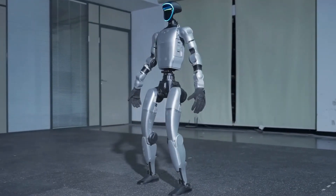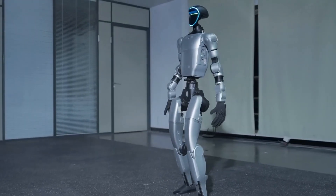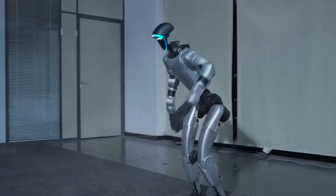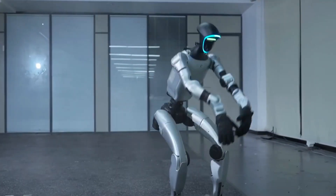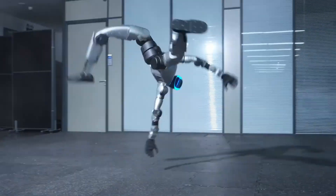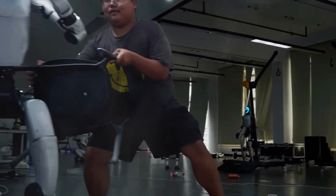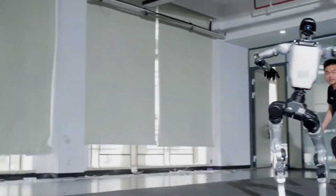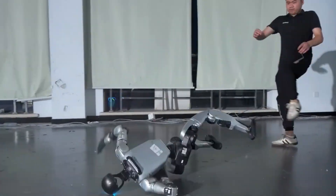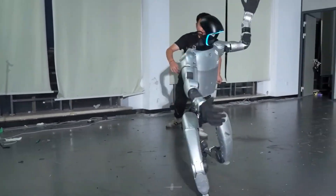Here's the thing that hits you when you watch that clip — the G1 looks like it feels the moment, like it knows it's being watched. That tiny pause before a stance, that clean recovery after a flip, it's like a performer waiting for applause. But it's more than theater. This level of coordination translates into everything: balance on stairs, grip precision for tools, recovery after slips, even navigating crowded spaces. Unitree's not just training a robot to fight, they're training it to adapt.